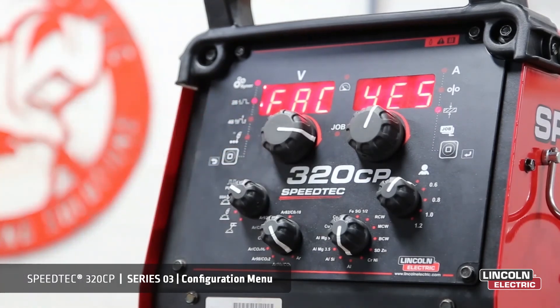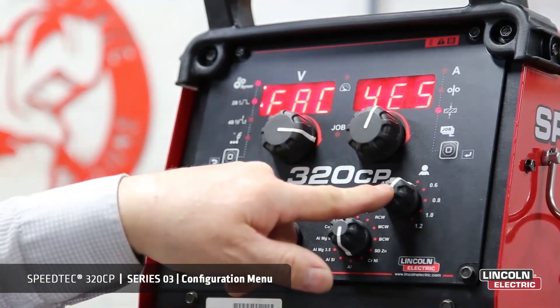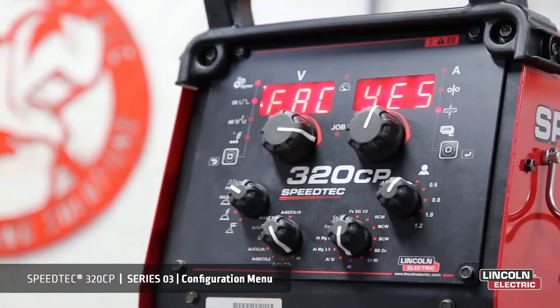If we require a factory reset — if all else fails — then we select yes, and as soon as we exit out of the manual mode, a factory reset will take place.